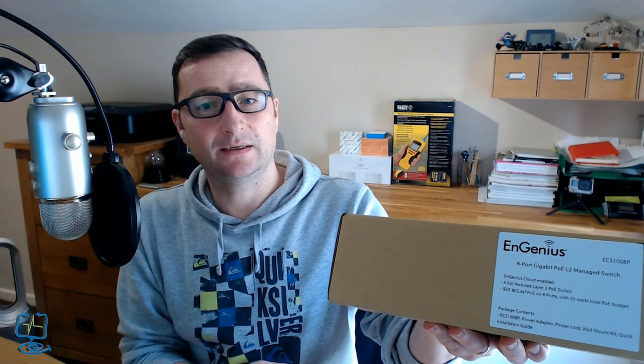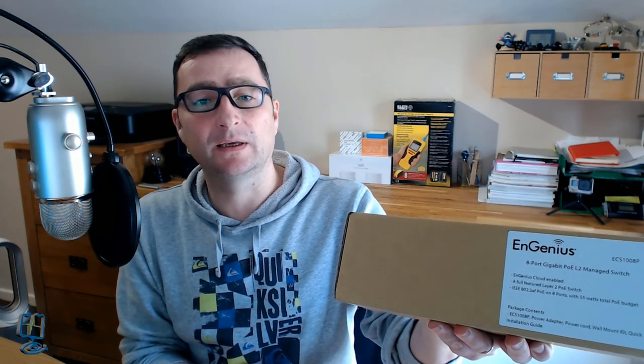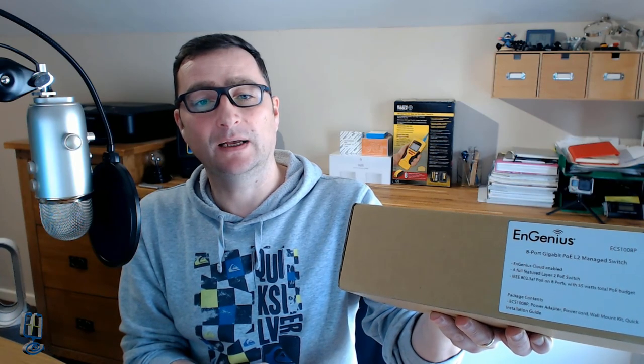I'm going to do an unboxing in a separate segment. NGenius have sent me the ECW120 Wi-Fi access point, and also the ECS1008P — an 8-port gigabit PoE L2 managed switch. They sent me both of these for free, but they're not paying for the review, so it will be an honest review of what I think.